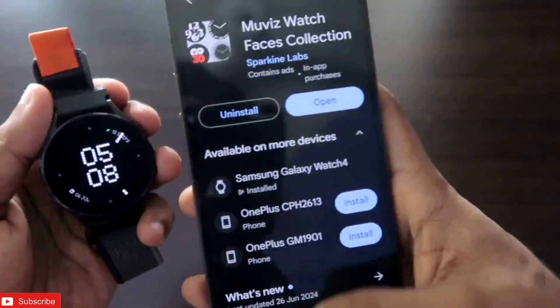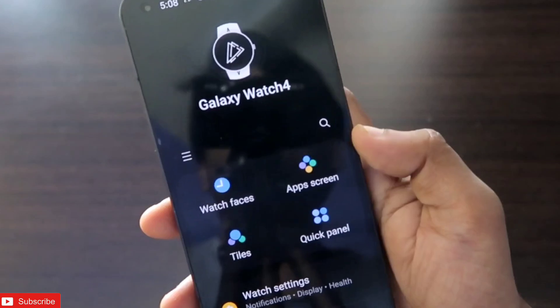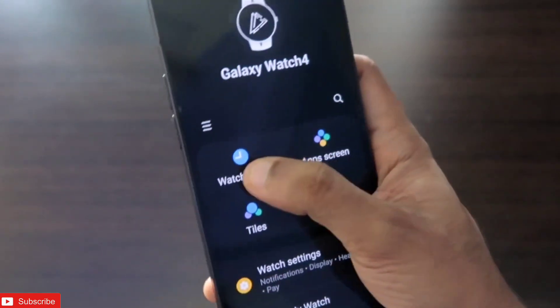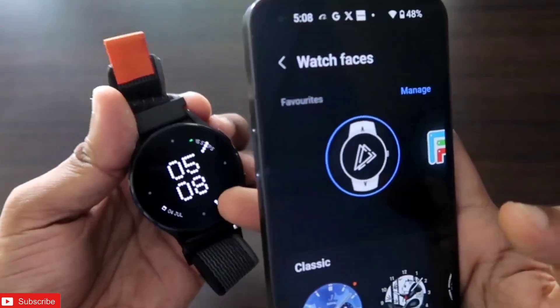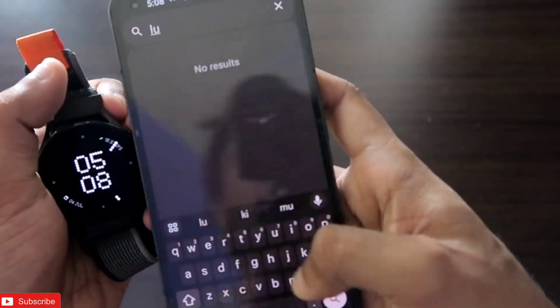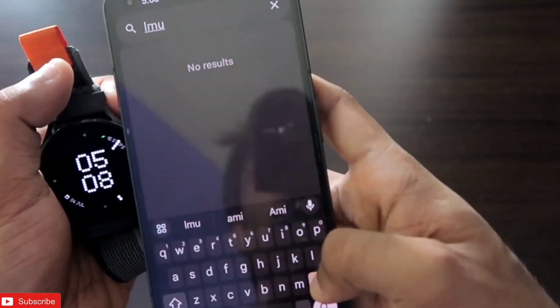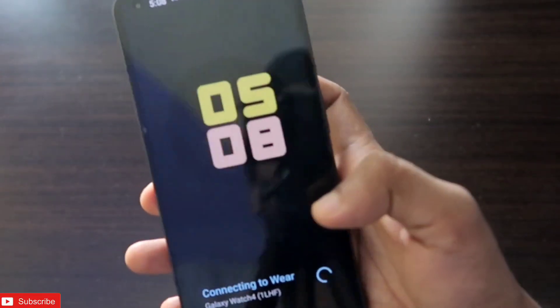First of all, you need to install this app on your phone and also on your watch. Once you install it, go to the Wear app, which is the default app for the Samsung Galaxy Watch. In the watch faces section, apply the Moviies watch face. Once you have applied the Moviies watch face, go to the Moviies app where you will get all the watch faces listed.